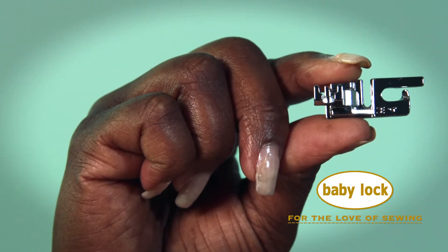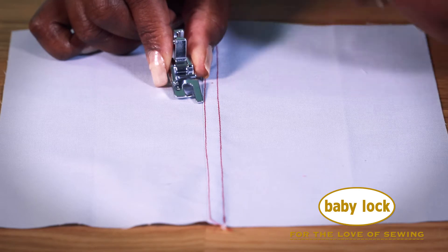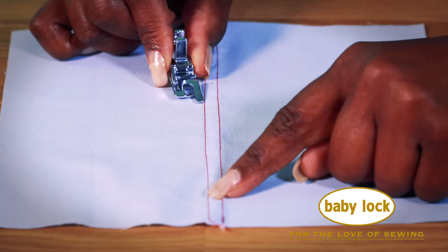Hi, I'm Margo and this is the felling foot, which works with most Baby Lock sewing machines with snap-on feet. Flat-fell seams are great for seams that need more strength, but they can also add a nice decorative look.